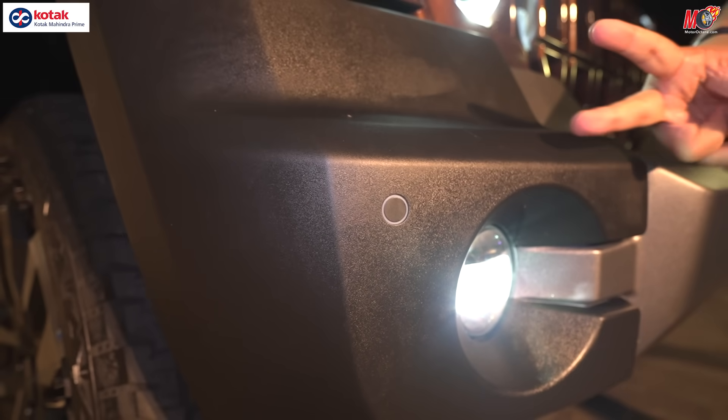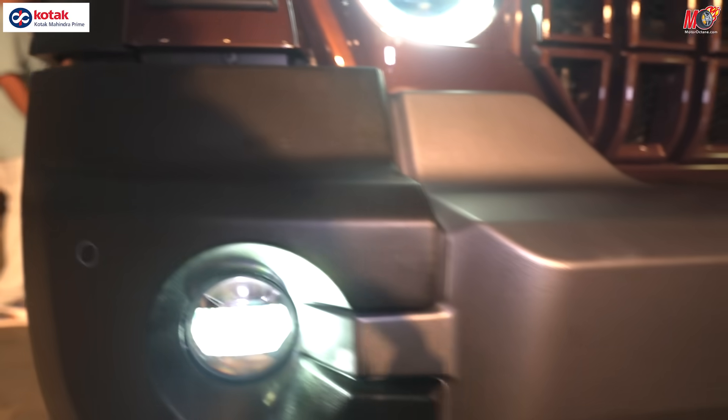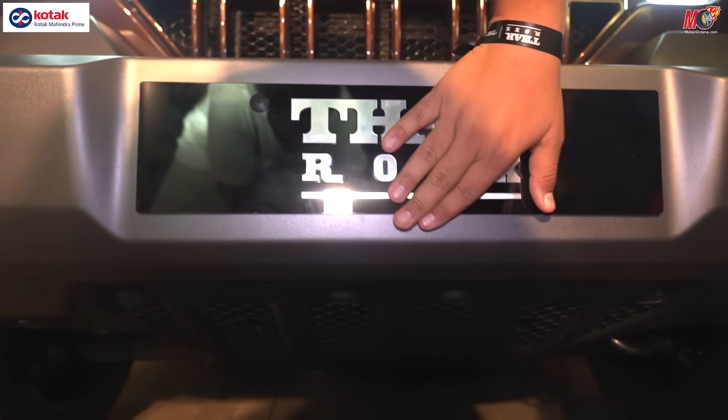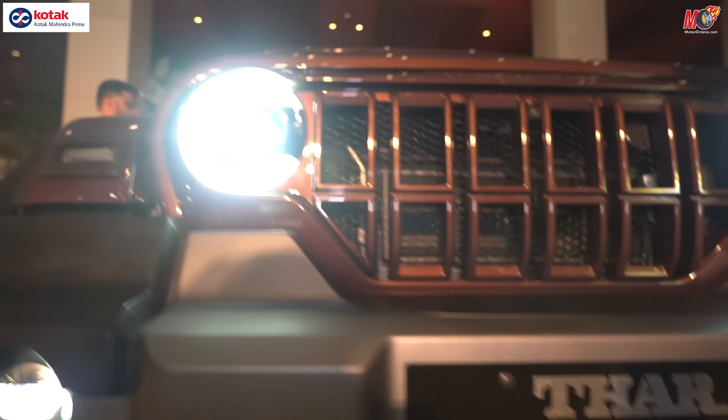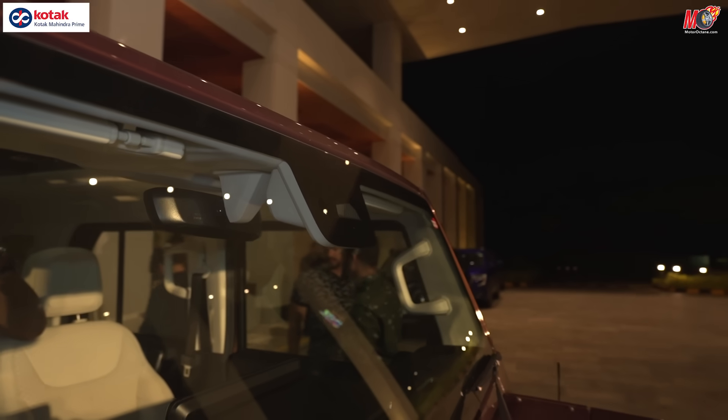Front parking sensors are also available here — there are two totals, one on each side. In this car you have a radar which is hidden somewhere here for the ADAS. So it's radar plus the camera on the top, which you get as a complete set.